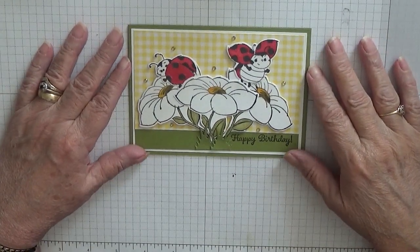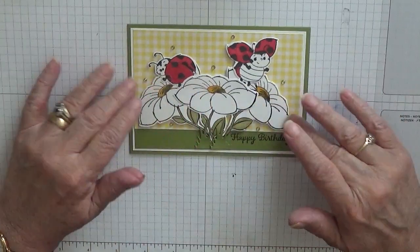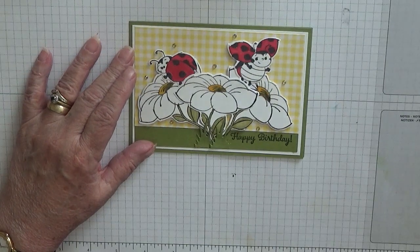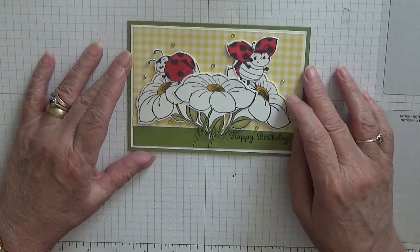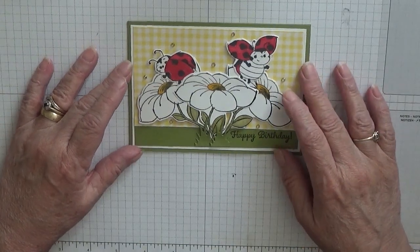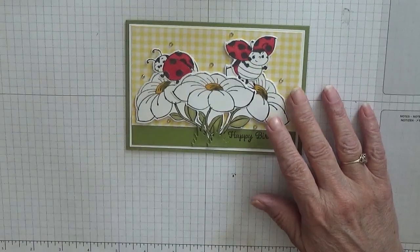Hello everybody, Georgia Burns here. Today I'd like to show you how I've made this delightful card. This isn't my idea — I got this idea off of Pinterest, and it's made by heartsdelightcards.com. No name on it, that's all that's under it off of Pinterest, and I thought it was so pretty I had to make it.